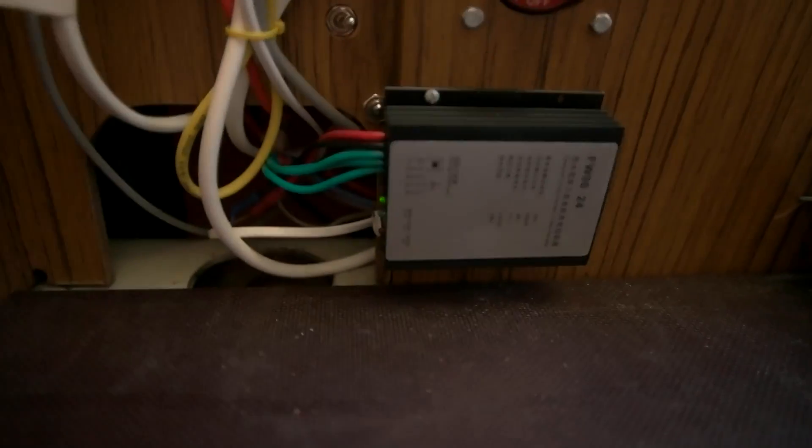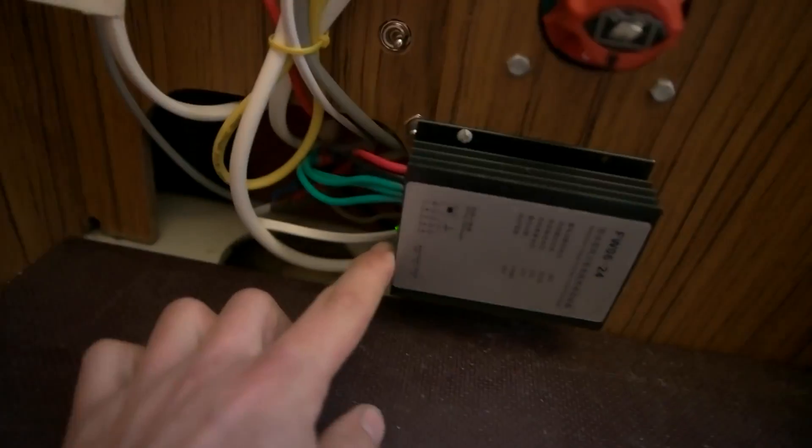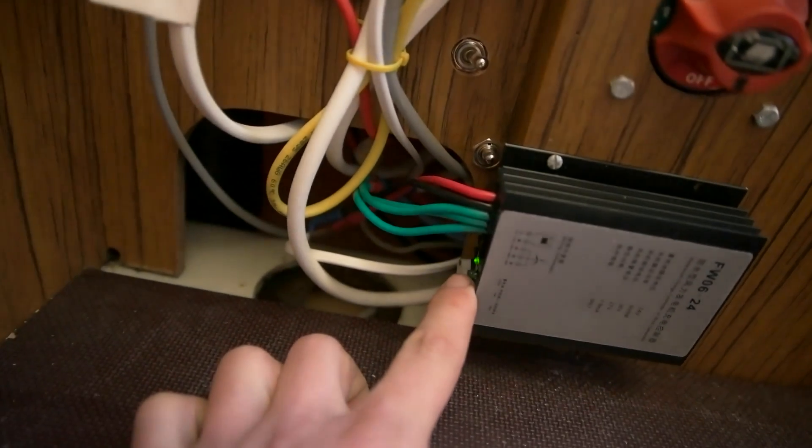The real funny thing is that it doesn't produce any amps. There's not much wind now, but yesterday when I hooked it up to the charge controller, the wind was decent and I didn't get any amps out of it. It should blink that light over there when there's wind.